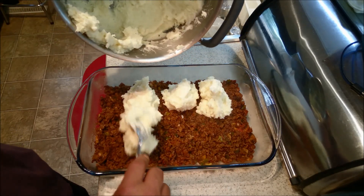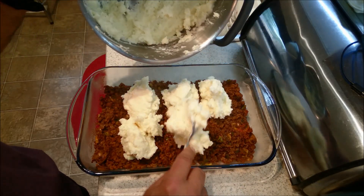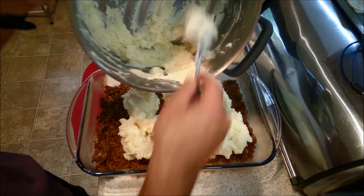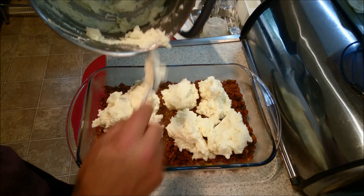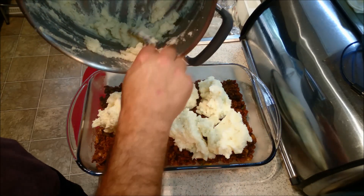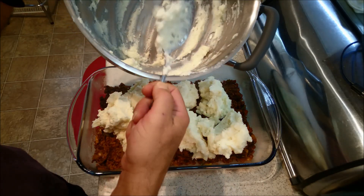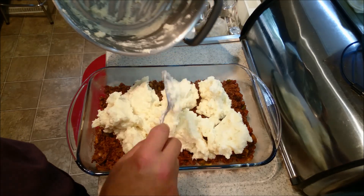I guess I could have used a smaller bowl — I didn't realize this was such a big one. But you know what, we can make do. And I know this is a no-no — you should never use a spoon, steel on steel. Bad Tony, bad Tony.